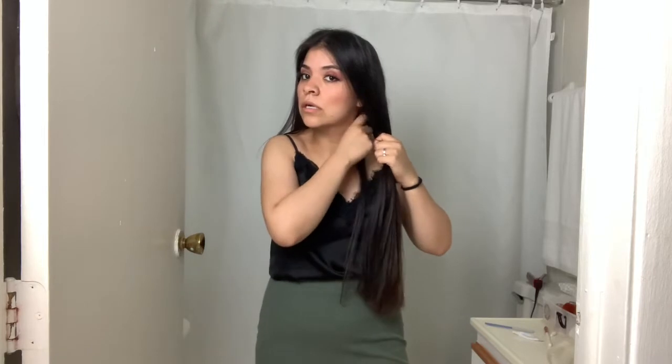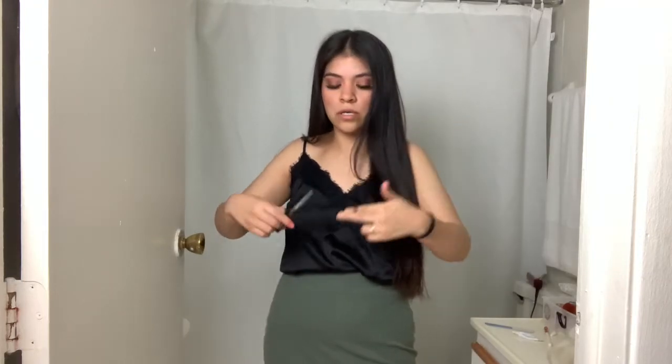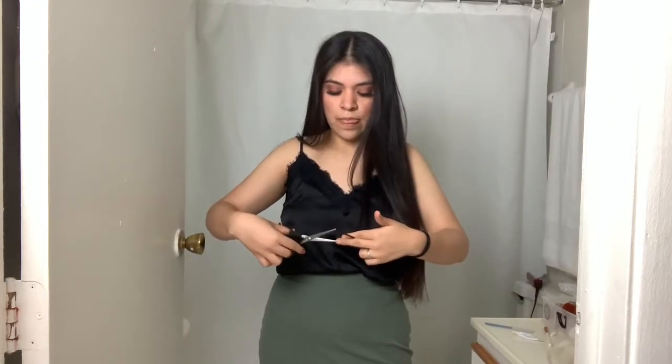I'm going to separate my hair in two down the middle as you see here. I'll put one half in the back and I'll work on this half. What I do is I section it with my fingers — I grab this piece here. Since the camera was not filming I already trimmed it, but I'm trying to show you here how I did it with this first section.